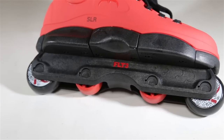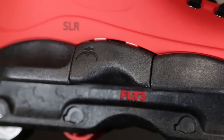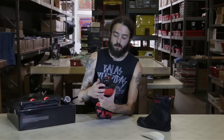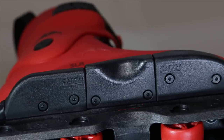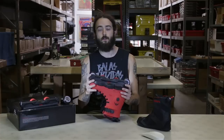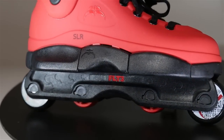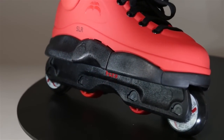The sole plate comes in three different pieces, so you can replace the inside or outside sole plates as needed. These sole plates also have wheel wells built in, so with the Ground Control Featherlite 3 frames, you can fit all the way up to a 64mm wheel in there — a nice upgrade option.